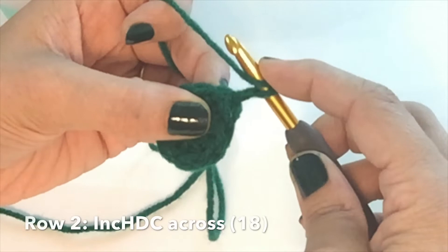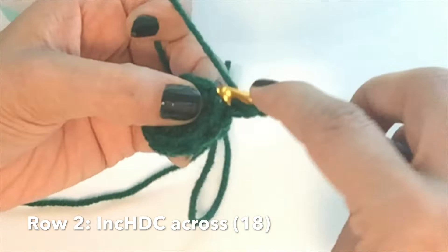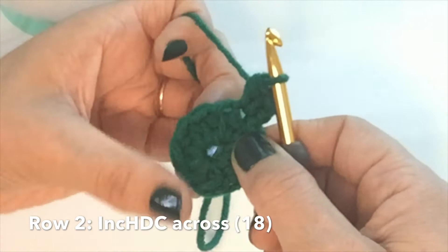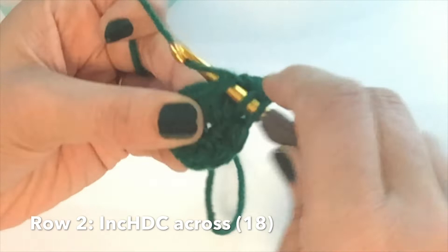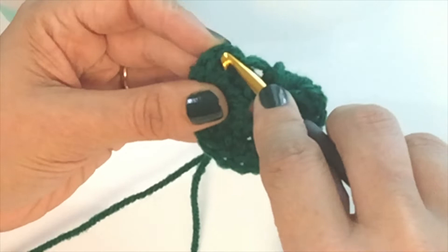After this, we're going to only chain up one in between each row. Now we increase in each of the nine half double crochets. Right at the base of that chain one, you're going to increase — so two half double crochets go into the same stitch, one and two, right by each other. You're going to repeat that eight more times for row two. Half double crochet one and two. I'll meet you at the end of this row.